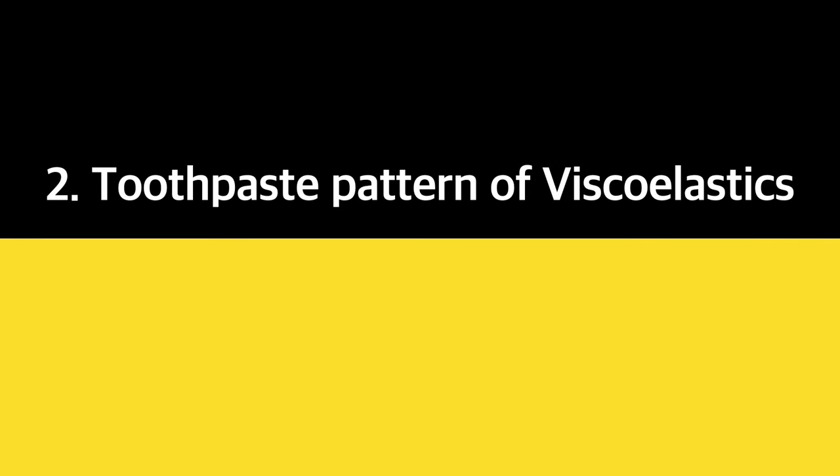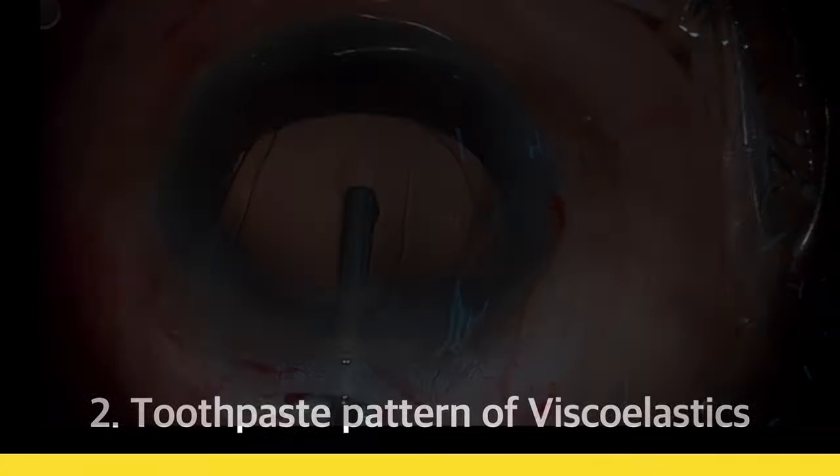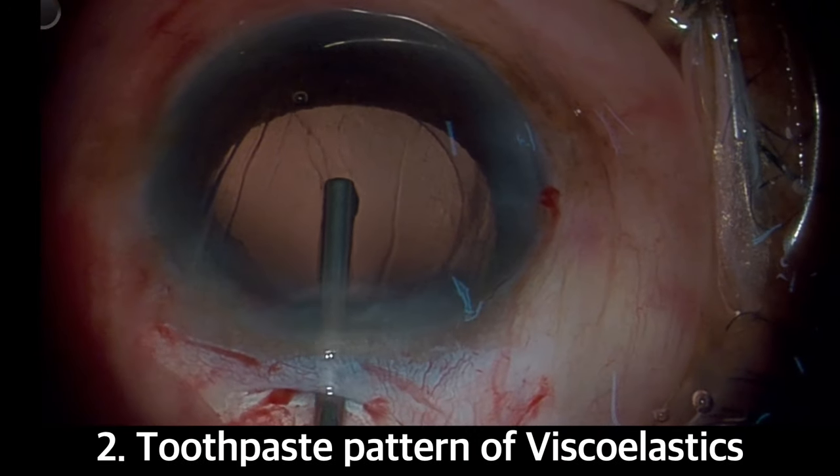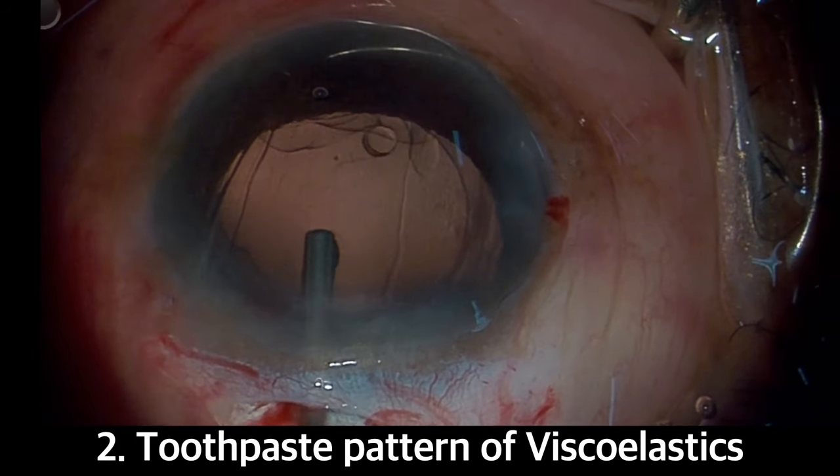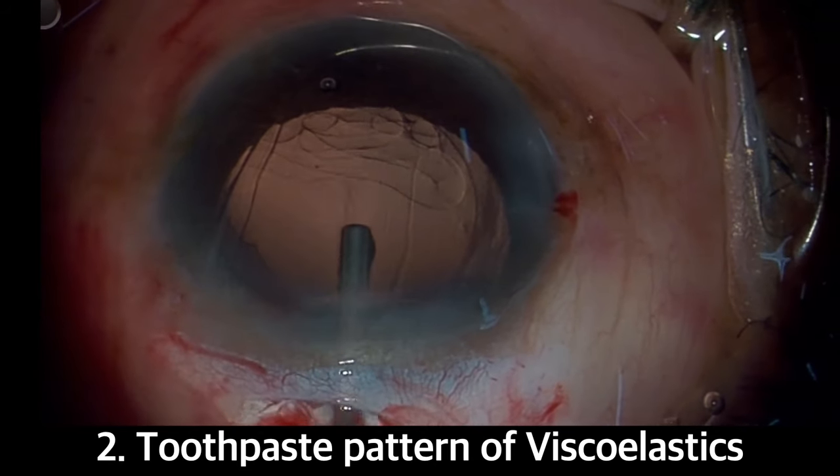Next, we have the toothpaste pattern of viscoelastics over the posterior capsule. As we inject the viscoelastic substance into the anterior chamber, it starts coming out from the cannula just like toothpaste coming out of its tube.